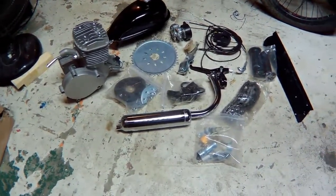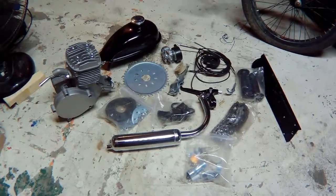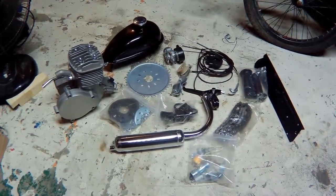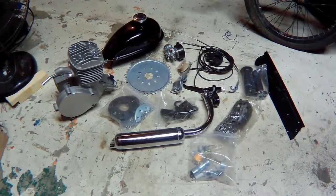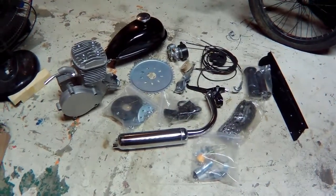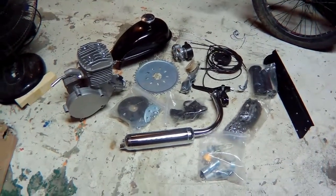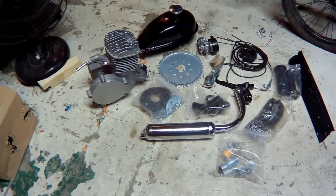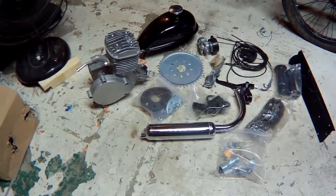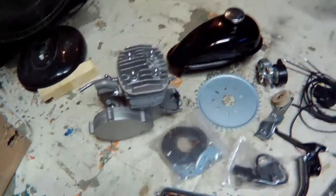Hi guys, welcome back to another one of my videos. I just received my parts for a bicycle 80cc build — it's a two-stroke engine. I doubt it's gonna go that fast, but I have the engine here and the gas tank.